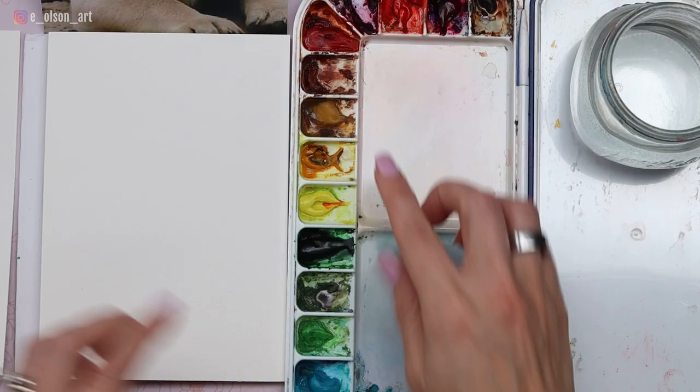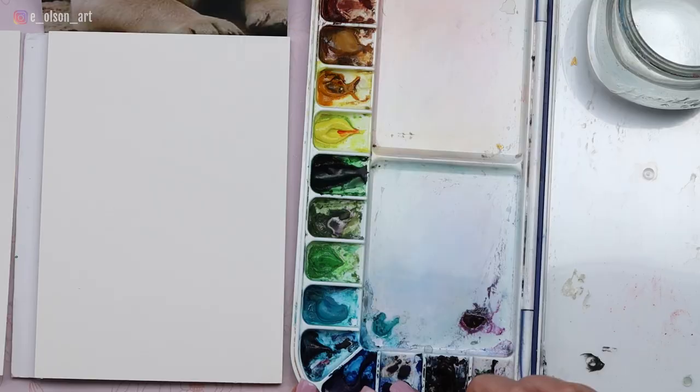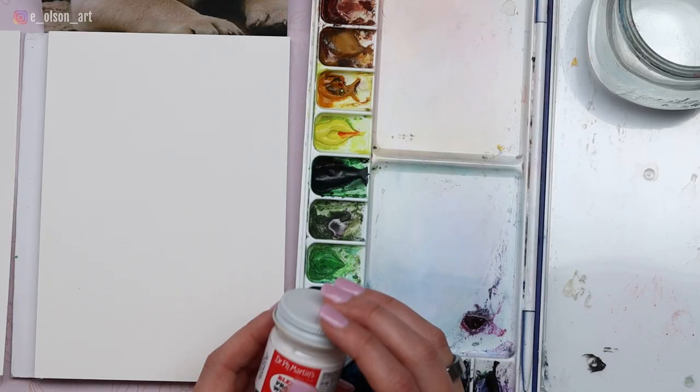For your colors today you're going to want indigo — I use Daniel Smith indigo, which is a little more like Payne's gray and less blue than other brands. I'm also going to be using yellow ochre, transparent brown oxide, and possibly some turquoise blue or ultramarine blue depending on what I'm feeling. I'll also be using some white opaque paint for the little whisker details at the end — this is my Dr. Ph Martin's bleed proof white, which is a perfect opaque paint for tiny whiskers and highlights.